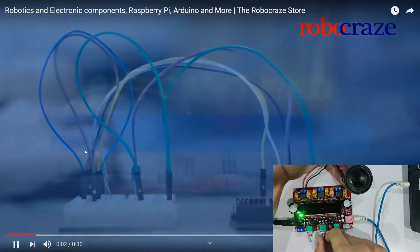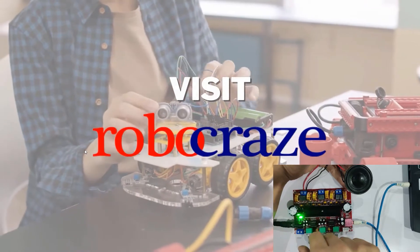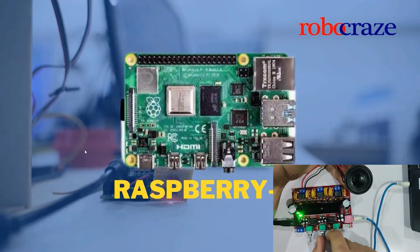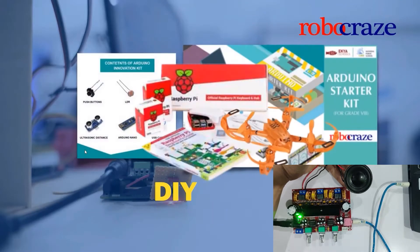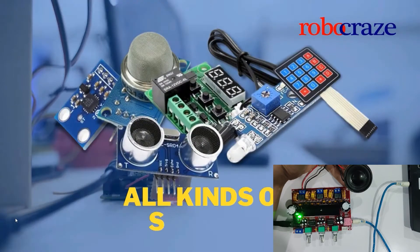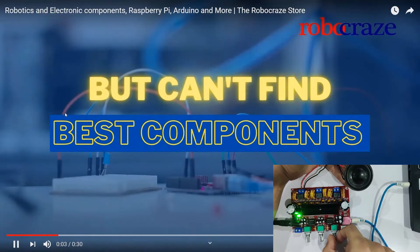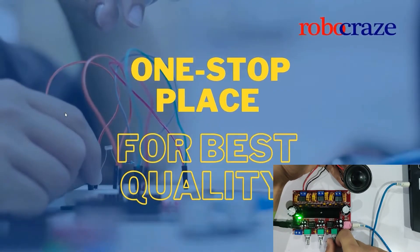The second knob over here is the subwoofer speaker, so that does not really have an effect on the stereo output. As you can see, even if I reduce it, the volume doesn't go down. The third one is the master volume — if I reduce the master volume, it reduces the output on the speakers.